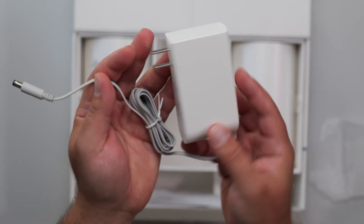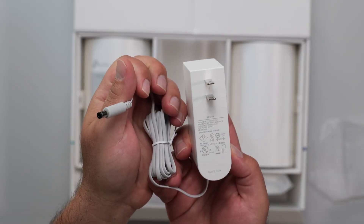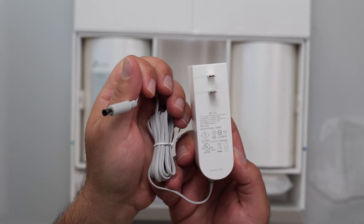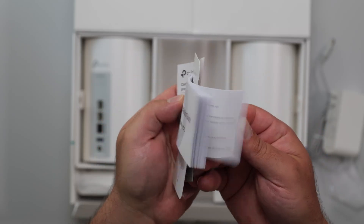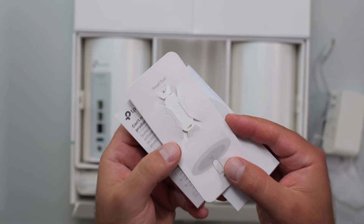The power supply is 100 to 240 volts with an output of 39.6 watts. It comes with an ethernet cable — though it doesn't specify the category — a quick installation guide, and a factory reset tool.